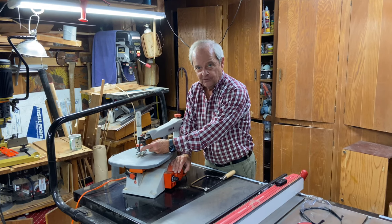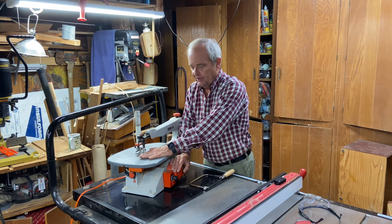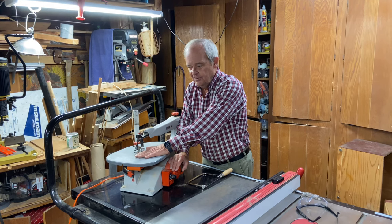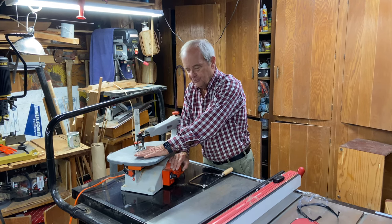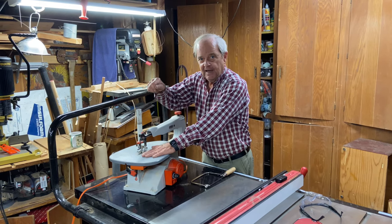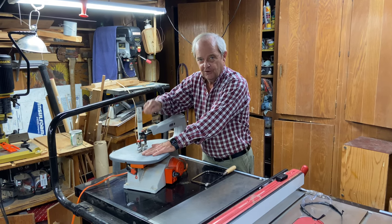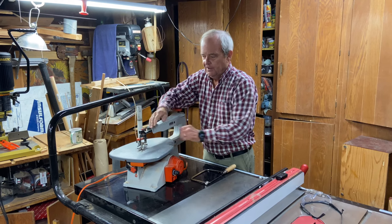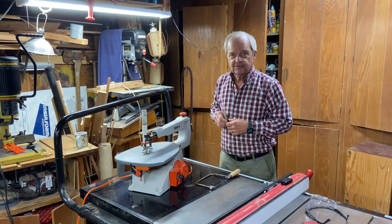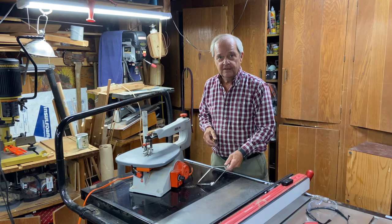The teeth are pointing down so that it cuts going down, which is very useful because it means the saw pushes the material into this table, which holds it very steady. When it's coming back up, the teeth are not pointed in that direction, so there's very little friction on the upstroke. It goes up and down and you turn the material and you make curved cuts, which can be quite intricate or just long wide narrow curves.